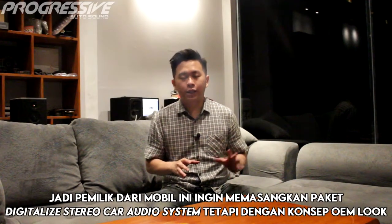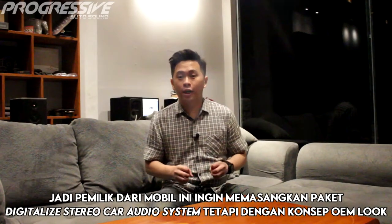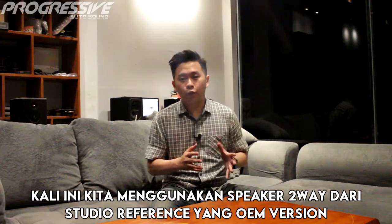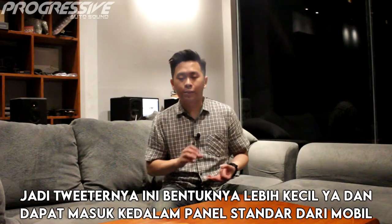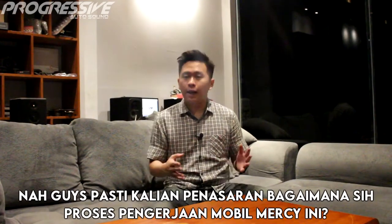Jadi pemilik dari mobil ini ingin memasangkan paket digitalized stereo radio system, tetapi dengan konsep OEM look. Kali ini kita akan menggunakan Speaker 2 Way dari Studio Reference yang OEM version. Jadi tweeter-nya ini bentuknya lebih kecil dan dapat masuk ke dalam panel standar dari mobil Mercedes-Benz ini.